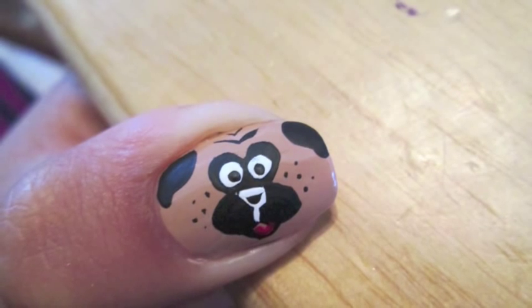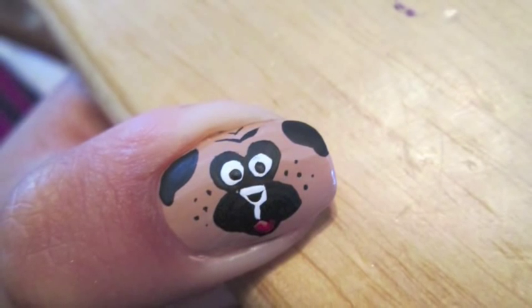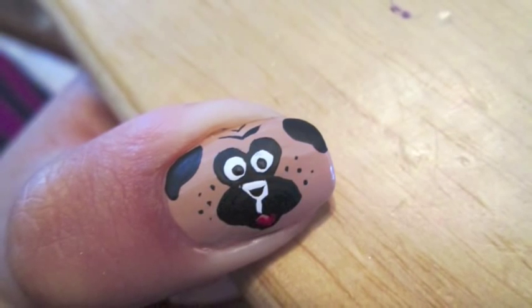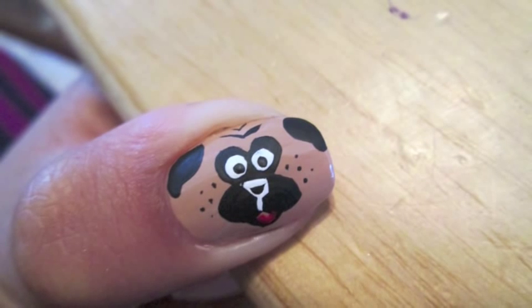The little details that I added were the black dots for the Pug's pupils, a little red tongue with a red acrylic paint, and the little dots on either side of the Pug's face just to give it some fun detail.